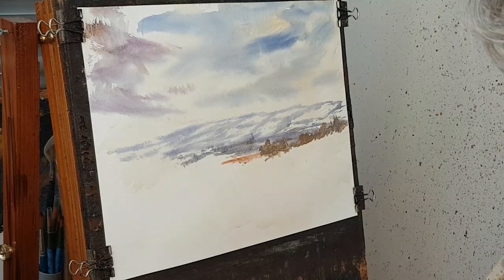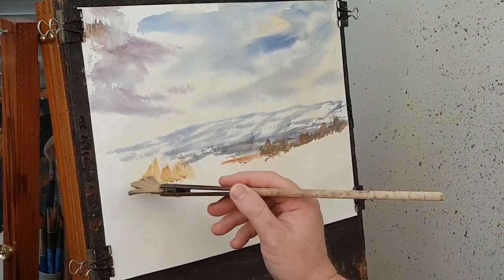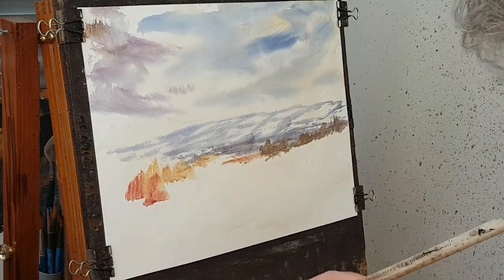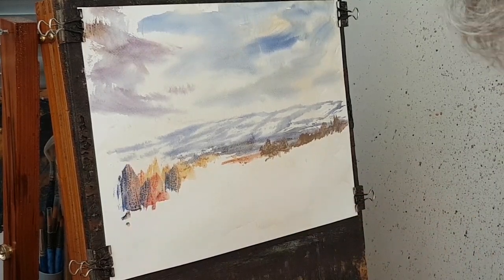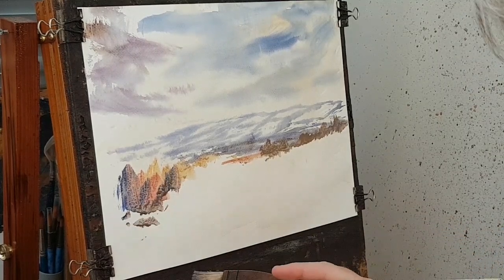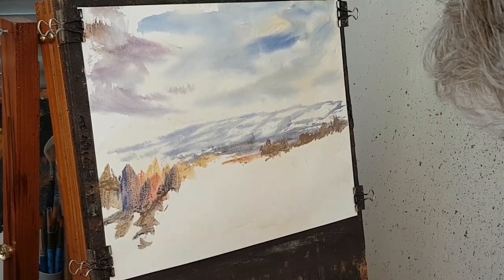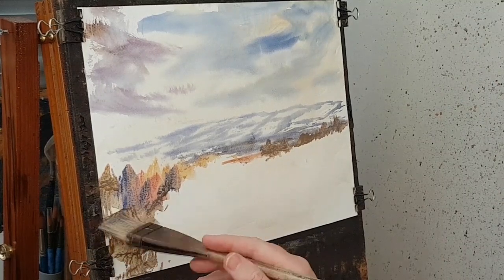A little bit lighter, a few over here as well, just very, very simply put in. A bit of crimson, a bit of blue in there as well, and I want to pop a little bit of burnt umber in there too, just down to this corner.